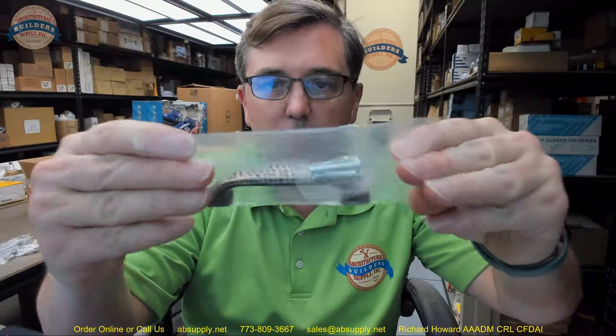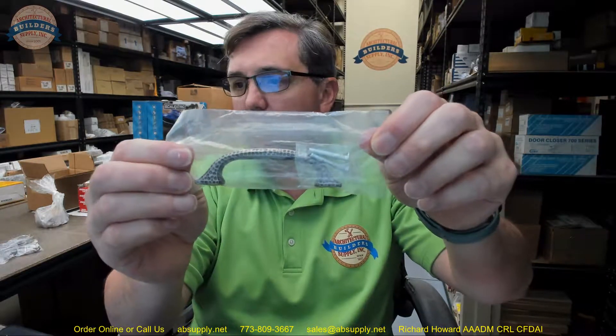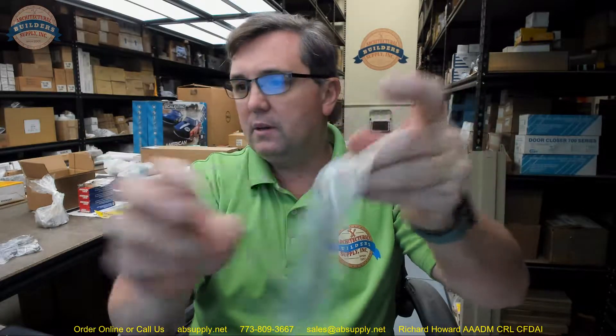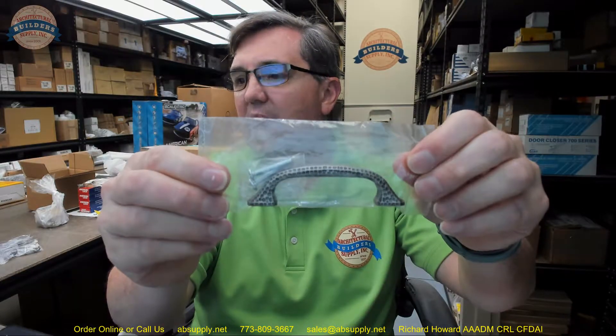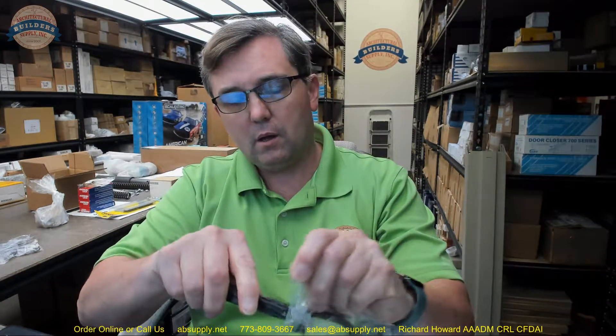Hello, my name is Rich Howard, owner of Architectural Builder Supply, and this video is to bring you a closer look at the Pro Value Series number SZELI10WN. This is an Elite I Series zinc die cast pole in weathered nickel in a 3 inch center to center size.